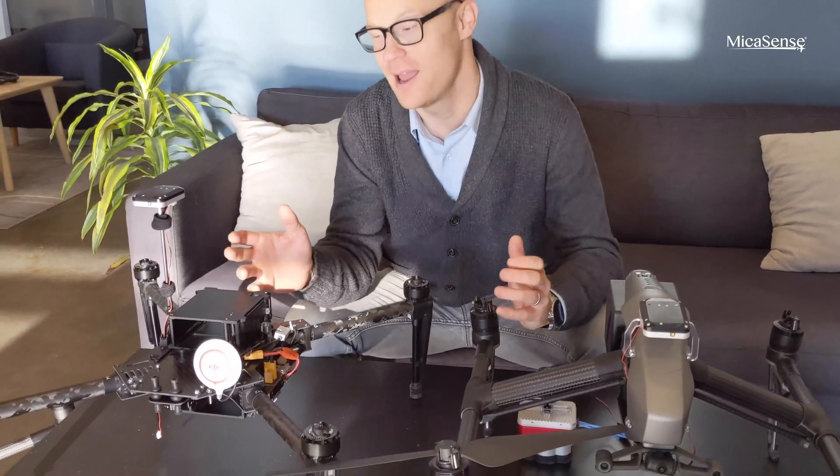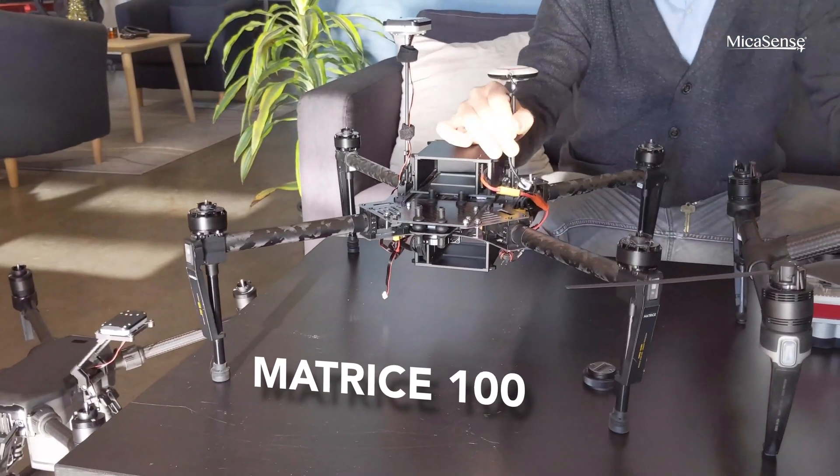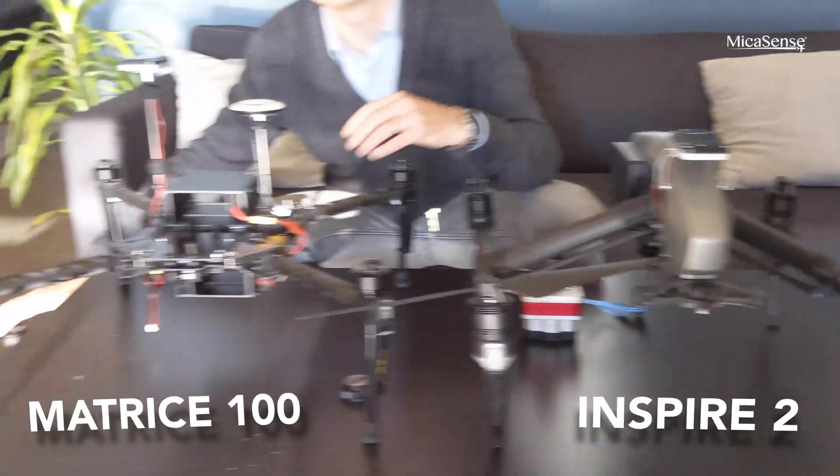Here in front of me I have a Matrice 100 and I have an Inspire 2, and I also have with me a Matrice 200 down here on the floor.